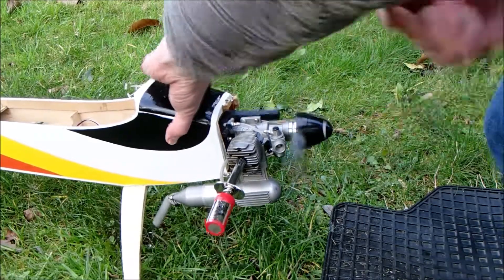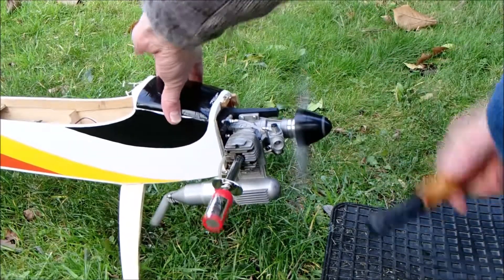After half a tank, I let the engine cool and then run it up and tuned it properly.